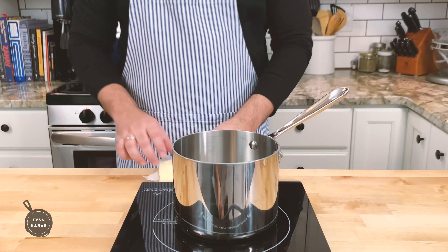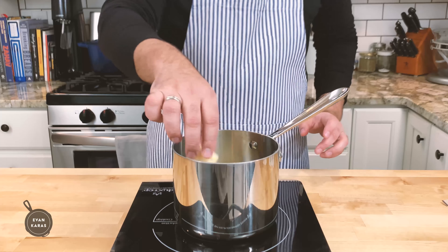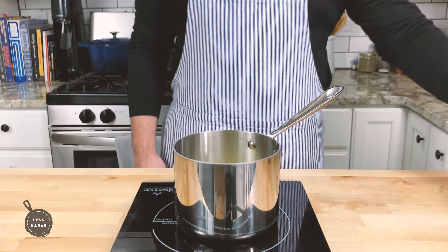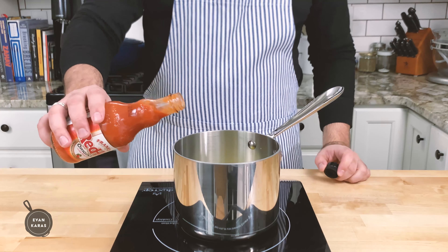To make our traditional buffalo sauce, we're going to take 170 grams or three-quarters of a stick of salted butter and melt it in a saucepan over low heat until it looks like this. After our butter is nice and melty, we're going to add in our hot sauce. I chose to use Frank's Red Hot because it is the most traditional hot sauce for making authentic buffalo wings.